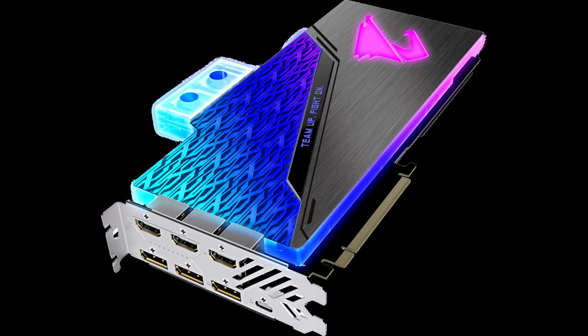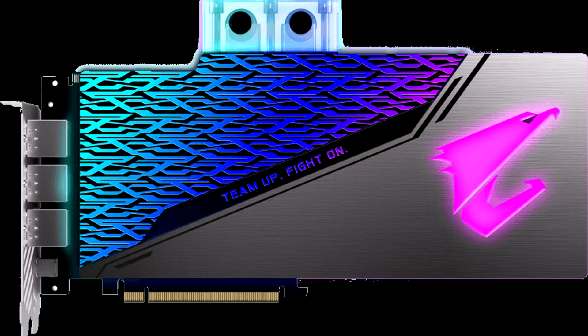Gigabyte rolls out the Aorus GeForce RTX 2080 Super Water Force WB graphics card. Following its Wednesday launch of a premium liquid-cooled RTX 2080 Super with a factory-fitted AIO closed-loop liquid cooler, Gigabyte now introduces its twin targeted at DIY liquid cooling users. The new Aorus RTX 2080 Super Water Force WB comes with a factory-fitted full-coverage water block, which you can connect to your DIY liquid cooling setup using your own G1/4 fittings.